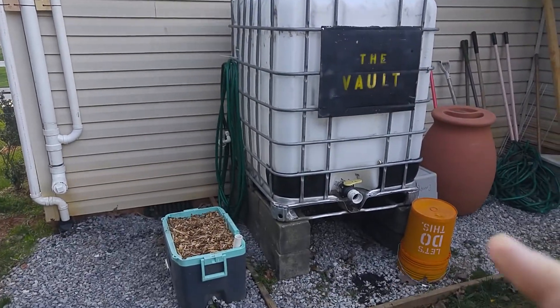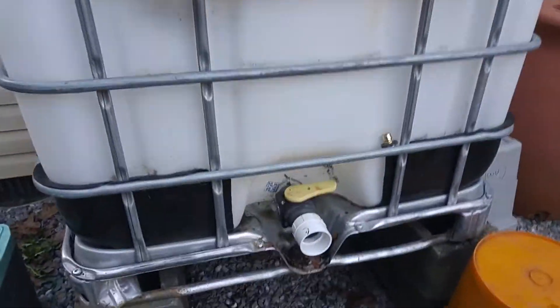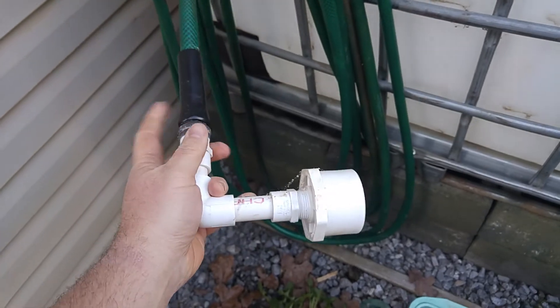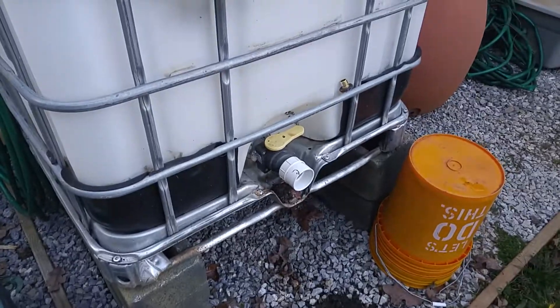Hopefully soon I'll hook up this little adapter here — it plugs right into the tote and connects to a water hose — so I can use it to water my plants or take it off and fill up some buckets.